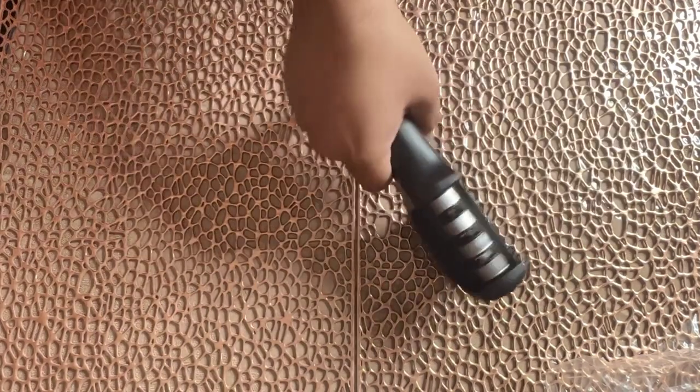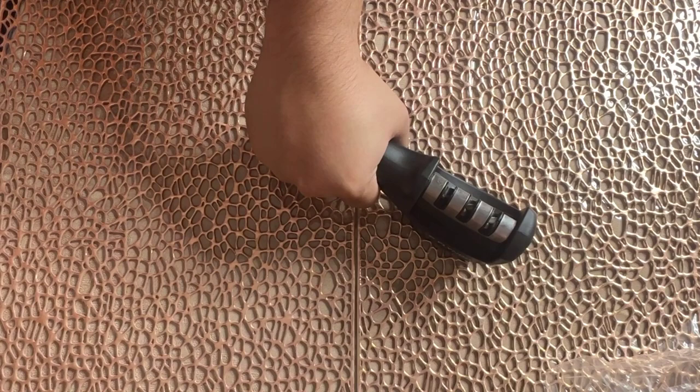Now we have to think about what it is going to do. This is a knife sharpener.